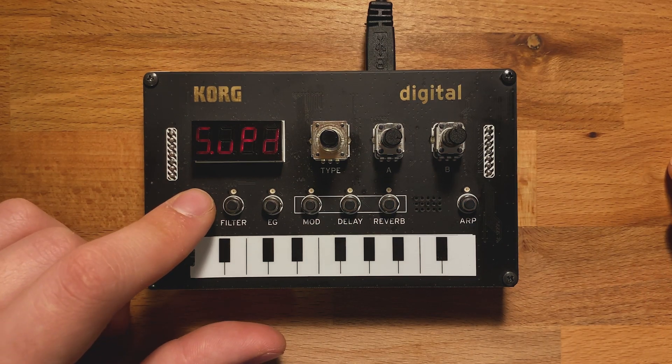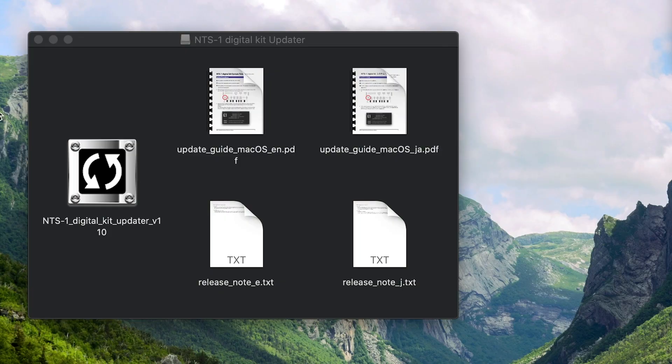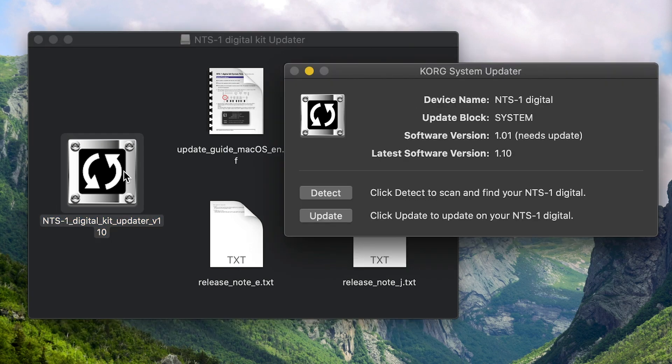Now let's move over to our computer and launch the firmware updater. You'll see that the system updater has detected an NTS-1 plugged into our system and it knows that the software version needs an update, and it'll tell you what the latest software version is. And if it doesn't detect it immediately, you can always press the detect button.